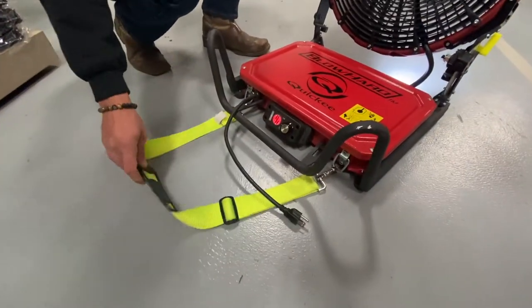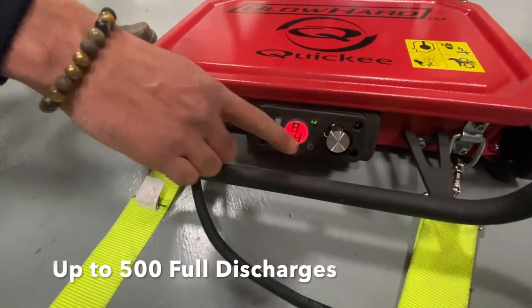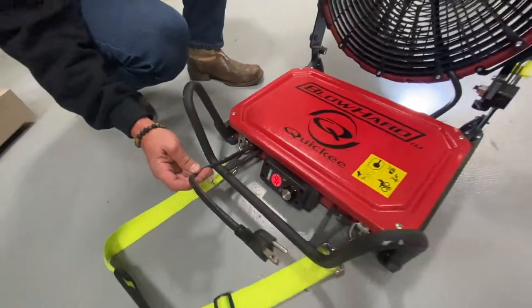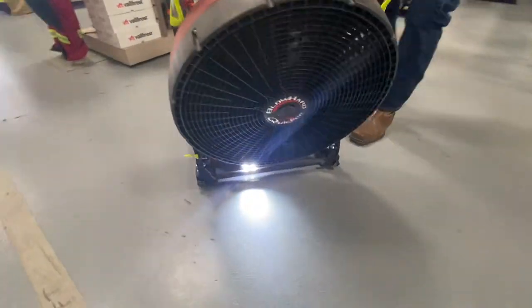It has a shoulder carry strap, a battery indicator light to check where the battery is at, and an adjustable knob to adjust how many cubic feet per minute of air you want to push out of the fan. It also comes with a plug to go from AC power to DC once on scene.